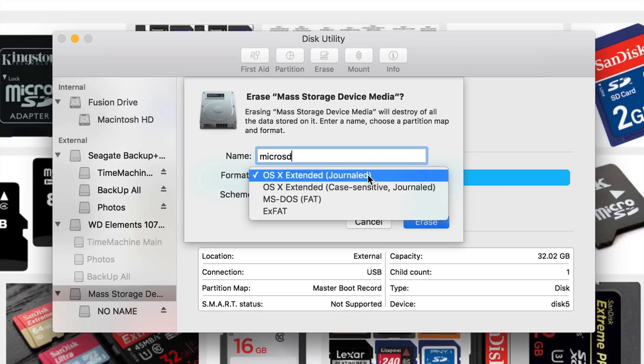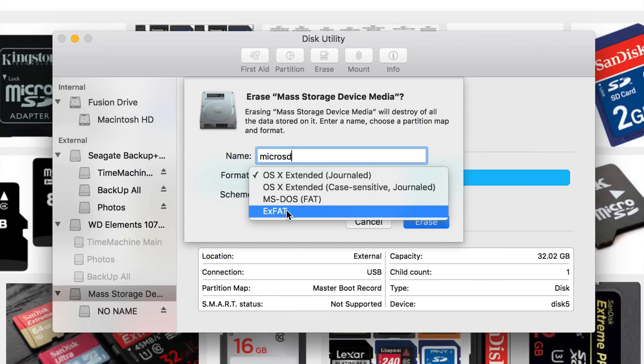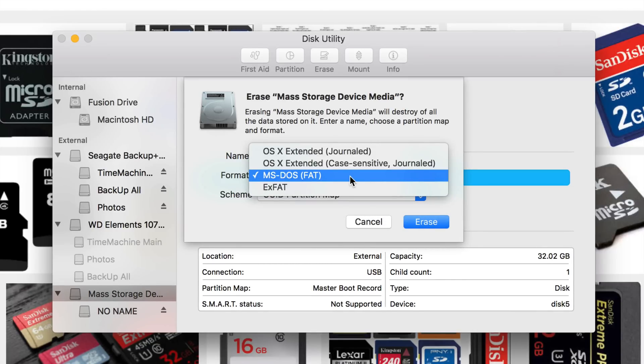For format: the default Mac format is excellent for Mac. However, if you are formatting a micro SD card, you probably want MS-DOS FAT or exFAT. Not all cameras can read or write exFAT, so MS-DOS FAT is the most common one — it's going to work with pretty much everything. However, with really large files — something that's 60 or 100 gigs — you will not be able to transfer that single file onto something formatted with MS-DOS FAT.